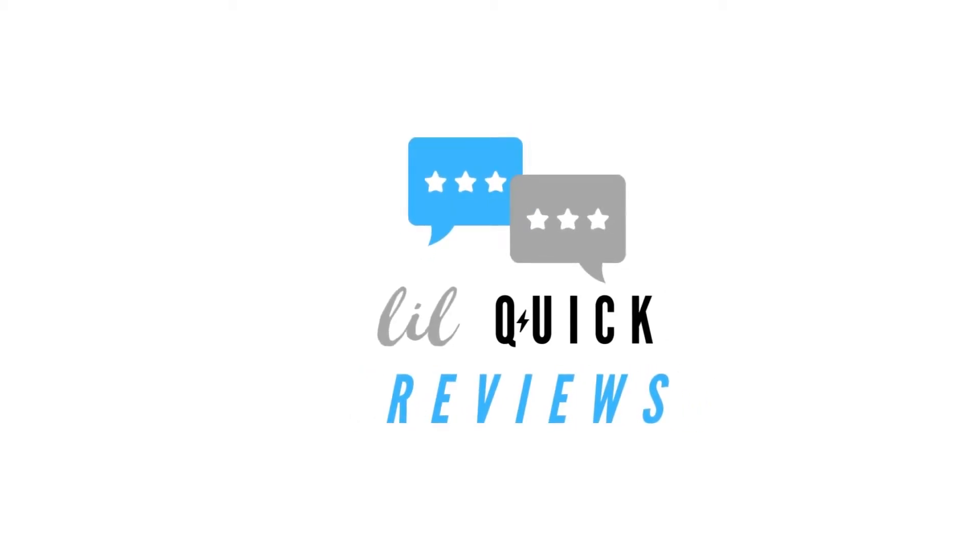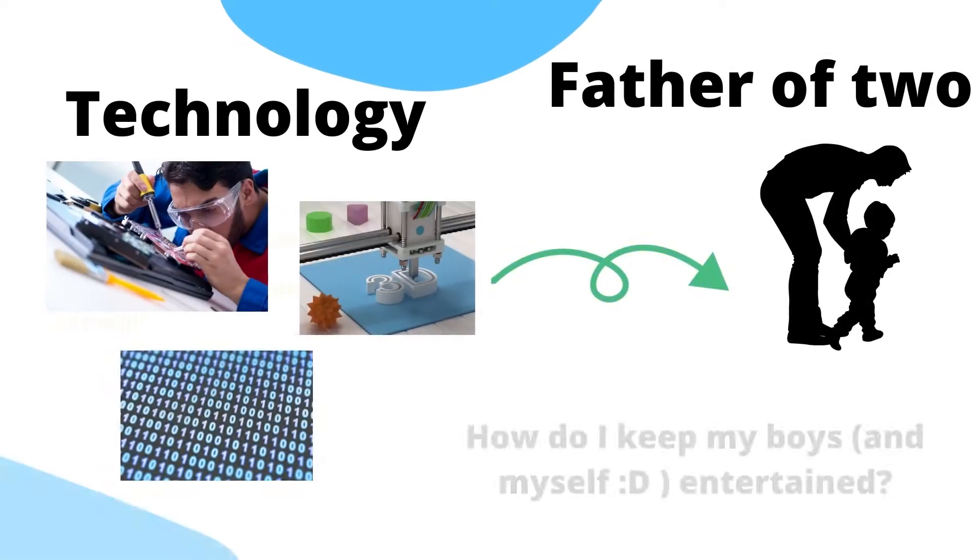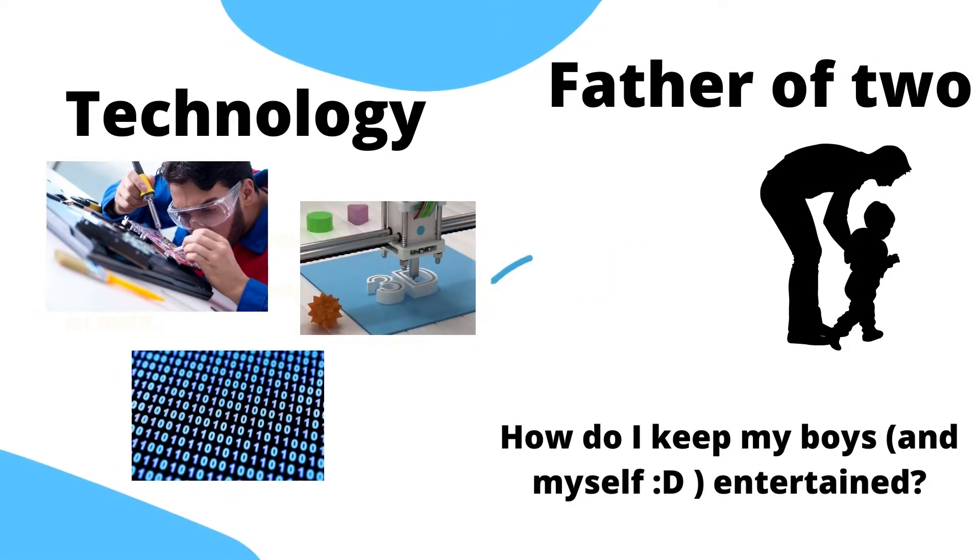Hello friends, this is Mark from Lil Quick Reviews. Today I am going to review some items that I bought for a project of mine. Since I am an avid technical person but also a father of two kids, I always try to combine my technical interest with my desire to create something fun for my two boys.